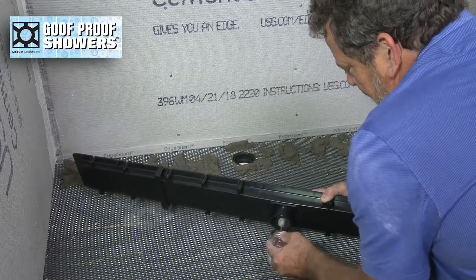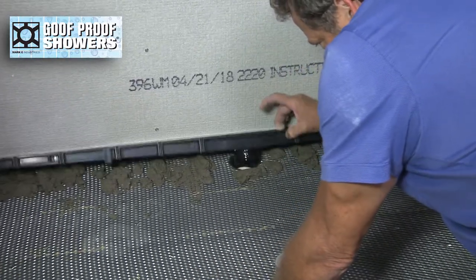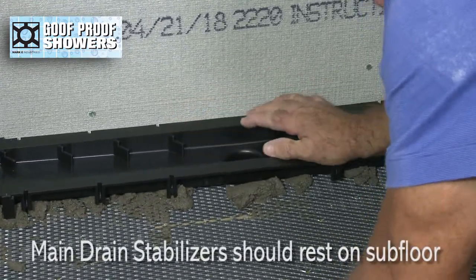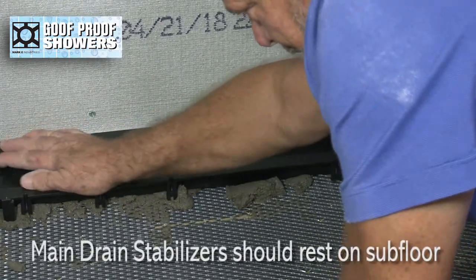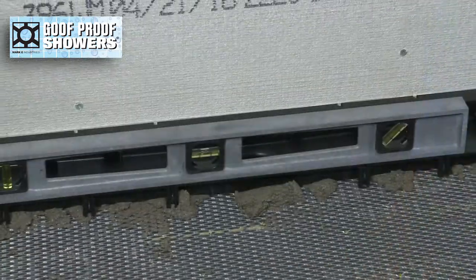Glue the goof proof linear drain to the waste pipe while simultaneously embedding the drain into the mud. Push the drain down into the mud until the main drain stabilizers rest on the subfloor, then check for level.